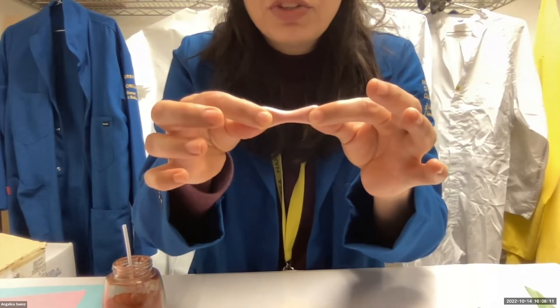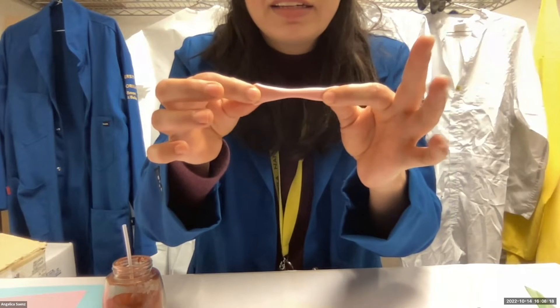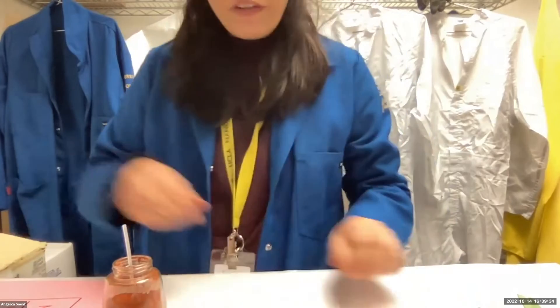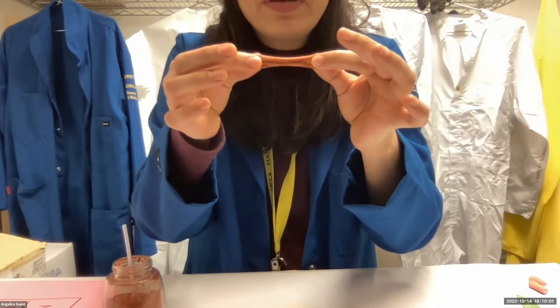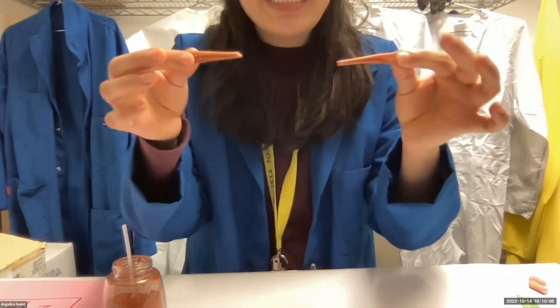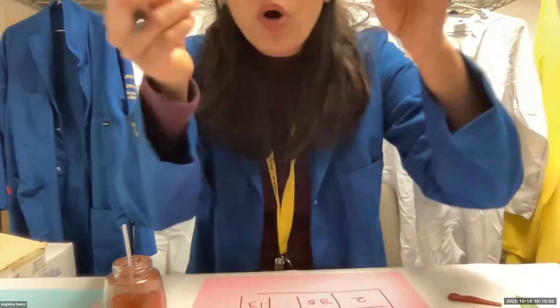What we just did is a tensile test — we were pulling our material. This is the original material, so take note of the time it took you to break it. We grab the second candy and pull — one, two, three... thirteen. Mine broke at thirteen. Now measure both broken pieces by putting them together.